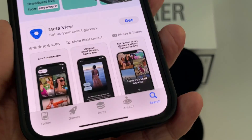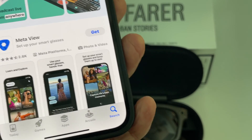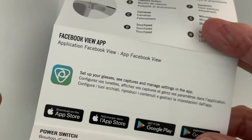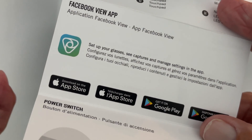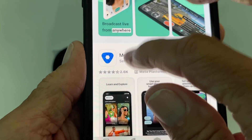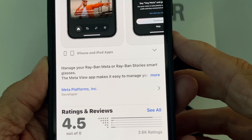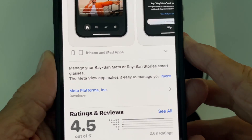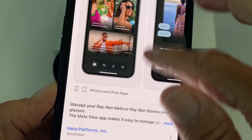The first thing you have to do is download the Facebook View app. Now on the paperwork it says Facebook View app, application Facebook View. But when you go to load it from the Apple Store, all they're giving me is MetaView. If I look at MetaView and slide down, it says manage your Ray-Ban Meta or Ray-Ban Stories smart glasses. And these are Ray-Ban Stories, so I think that should work.